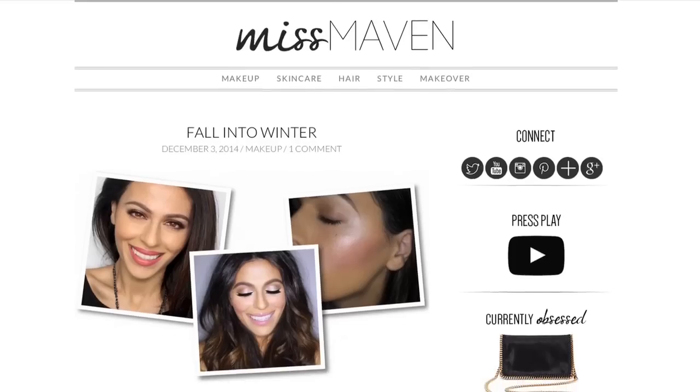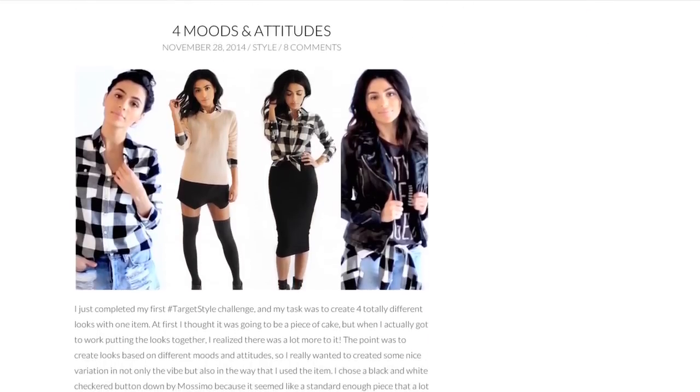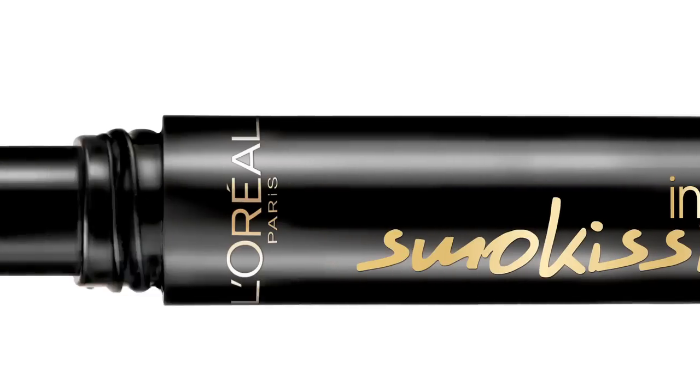Hi, I'm Tenny, beauty blogger, actress, and eyeliner aficionado. And my latest obsession, L'Oreal's newest eyeliner, Infallible Smoky Seam.